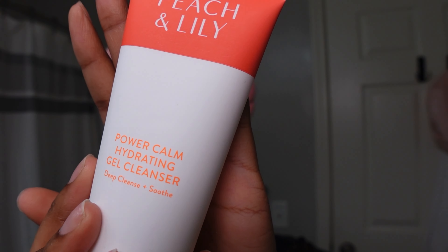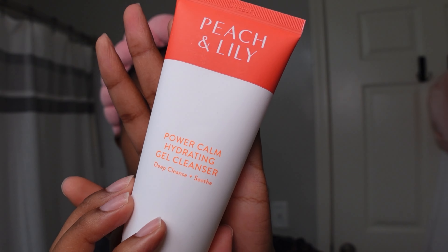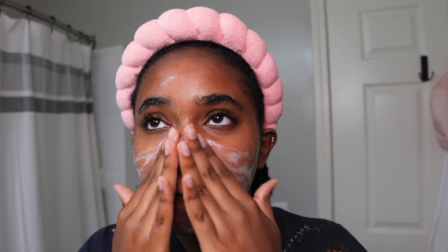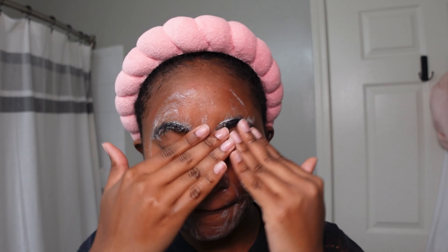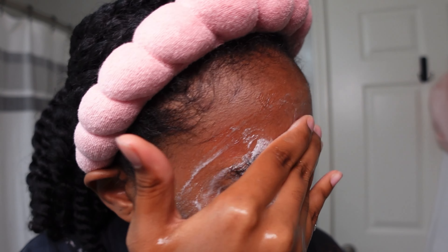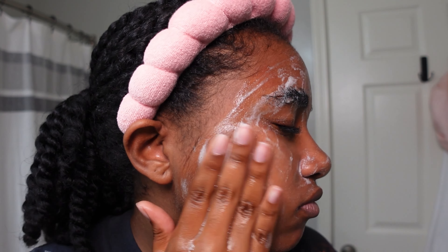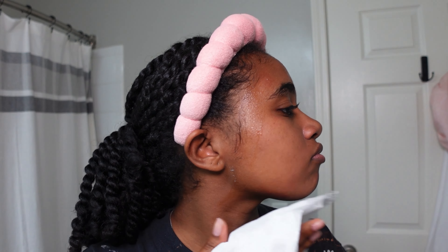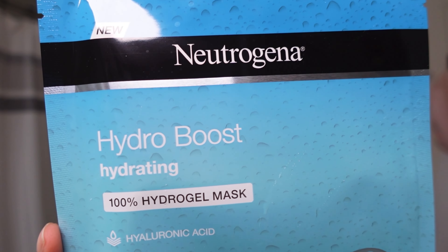Now we're going to double cleanse using my favorite face wash by Peach and Lily — their Power Calm Hydrating Gel Cleanser. I only use a pea-size amount and I'm cleansing for another two minutes. This usually doesn't burn as these products are really good for sensitive skin, and then I dry my face with a paper towel.